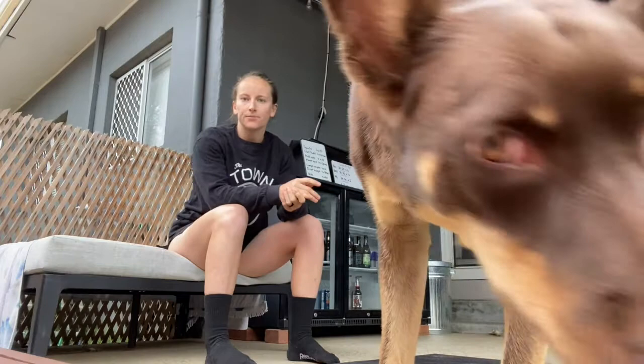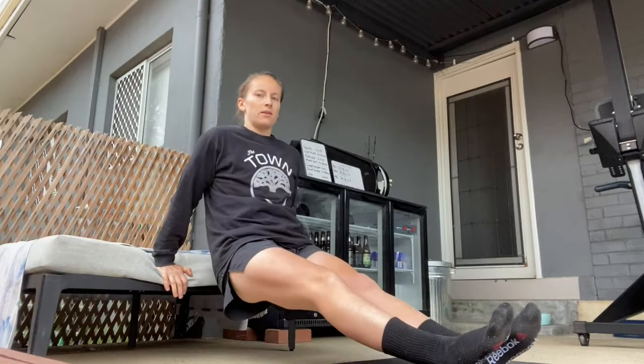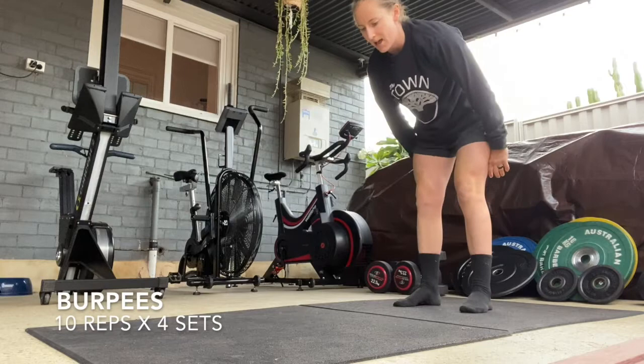Last set of exercises — tricep dips into burpees. For a tricep dip, all you need is a chair, a bench, or anything with a bit of height. To make it more challenging, keep your legs straight; for an easier option, use bent legs. Once you've done 20 dips, go into 10 burpees — jump down, chest to ground, all the way up and clap. Easier option: just step out, in, and up. Repeat that circuit four times.